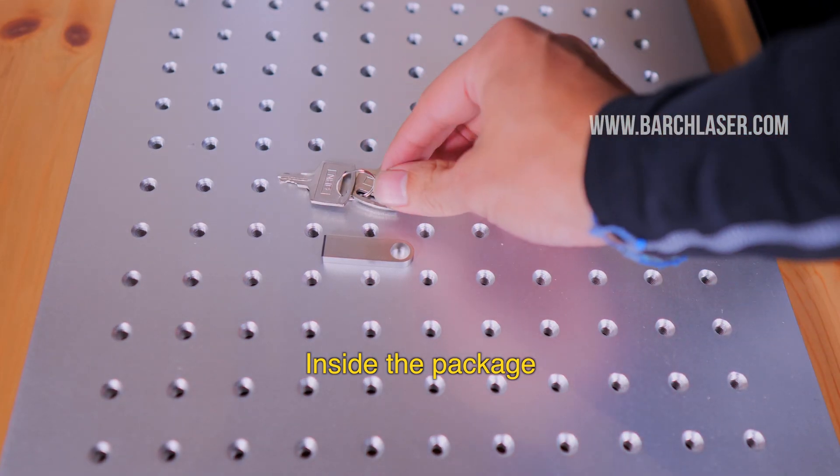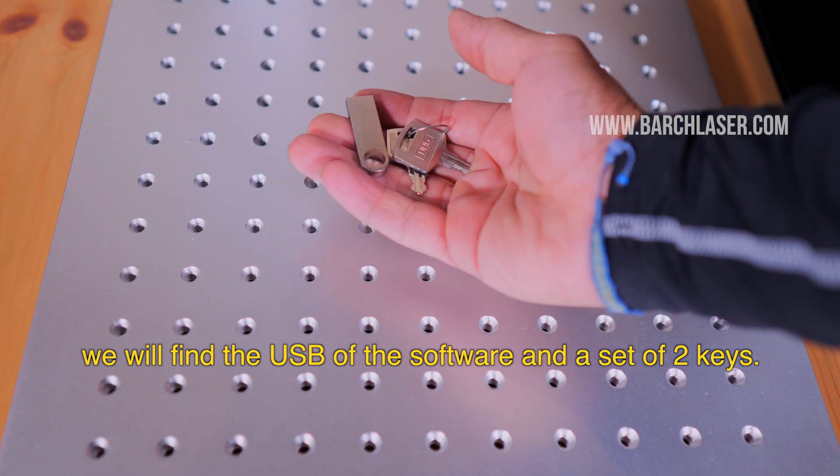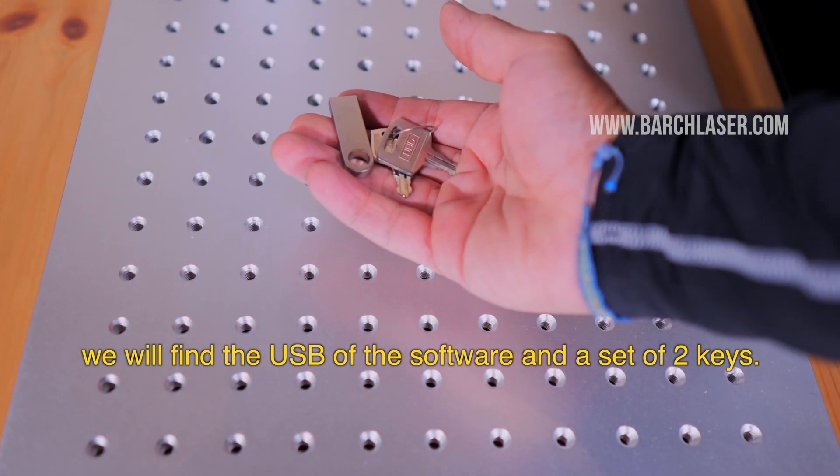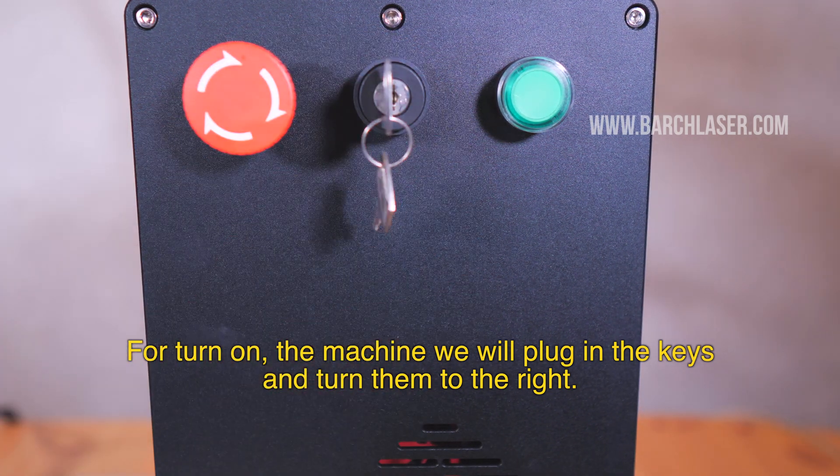Inside the package, we will find the USB with the software and a set of two keys. For turning on the machine, we will plug in the keys and turn them to the right.